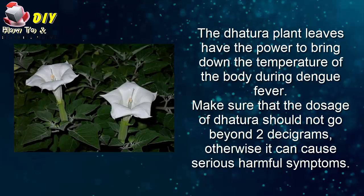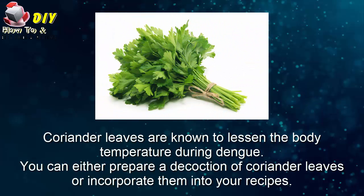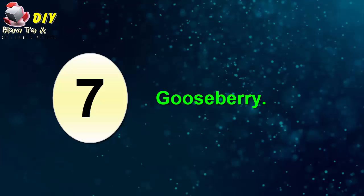Sixth, coriander leaves. Coriander leaves are known to lessen the body temperature during dengue. You can either prepare a decoction of the coriander leaves or incorporate them into your recipes.